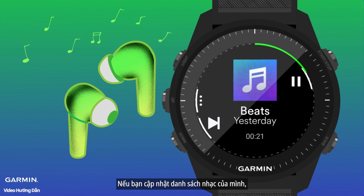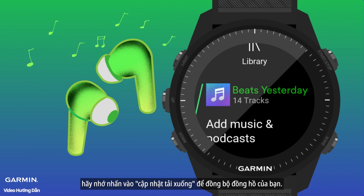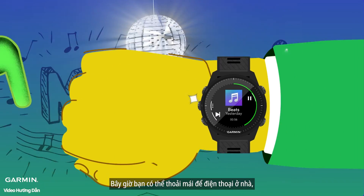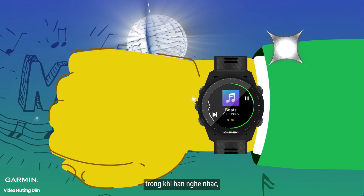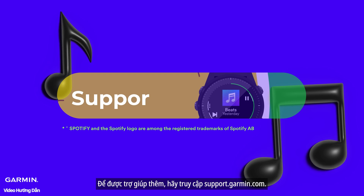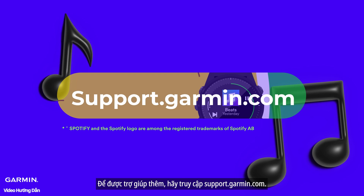If you update your music playlist, remember to tap on Update Downloads to sync your watch. Now you're free to leave your phone at home while you listen to your music. And that's it. For more help, visit support.garmin.com.